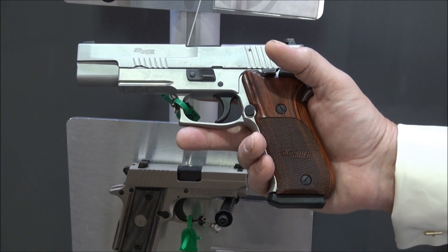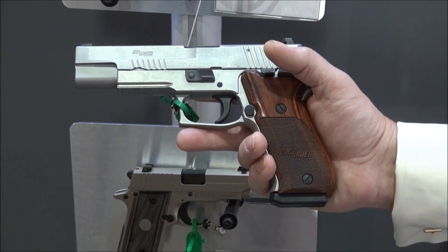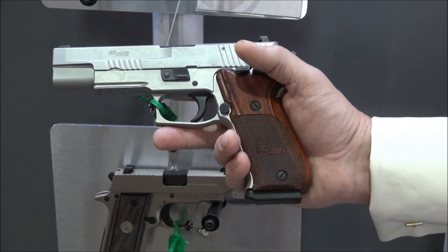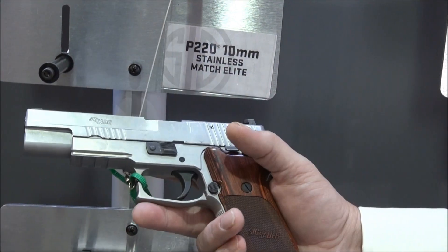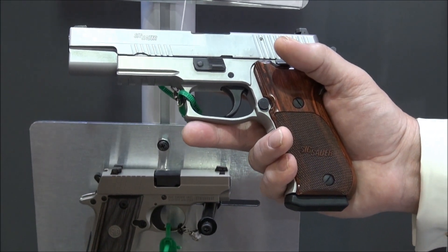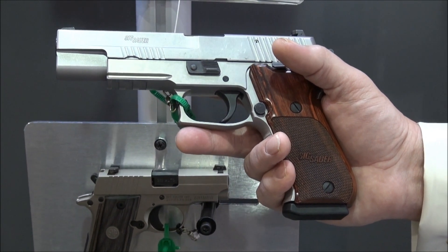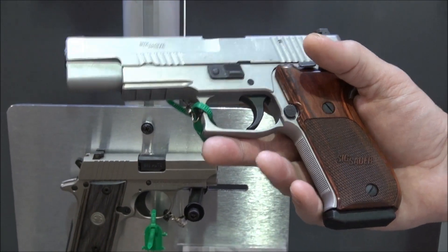SIG Sauer finally came out with a 10 millimeter. Those of you who've been following Weapons Education know that I'm a huge 10 millimeter buff. This is the Stainless Match Elite — this is an amazing gun. You're about to hear a representative from SIG talk about some of the features, but I wanted to start the video myself and tell you what my take is on it. Let's go through it a little bit right now.